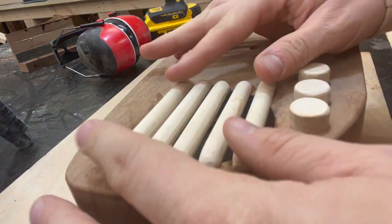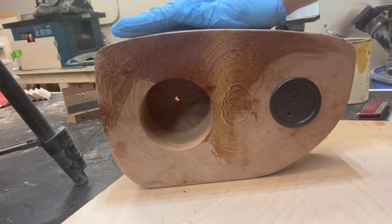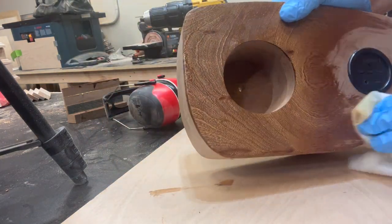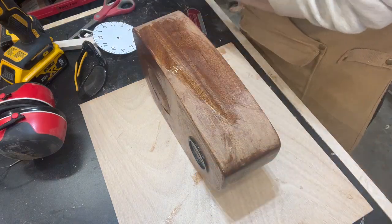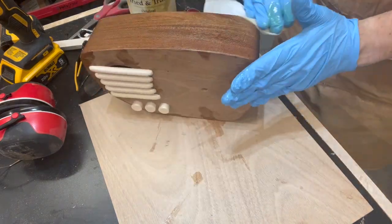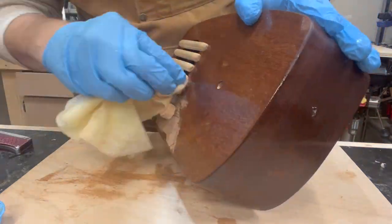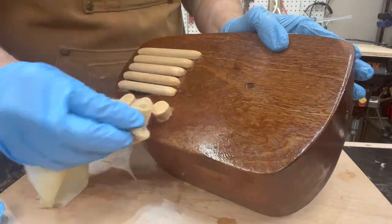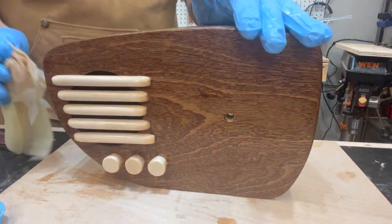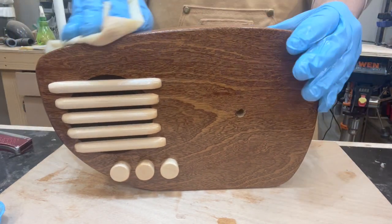I would definitely recommend it for any project you might be considering. Again, for this tried-and-true finish, you don't need to open a bunch of doors or windows or even wear a respirator — it has no odor at all, it just sort of has a smell of something like a cooking oil. To apply it, you just get a lint-free cloth, wipe it on pretty liberally, make sure that there's excess sitting on top, and then after about 15 or 20 minutes, you wipe off the excess with a dry, clean cloth. And right away, you can see that the finish looks really beautiful on this wood.